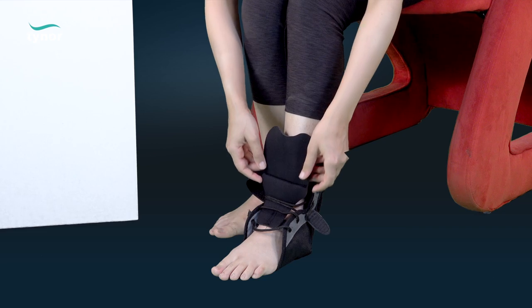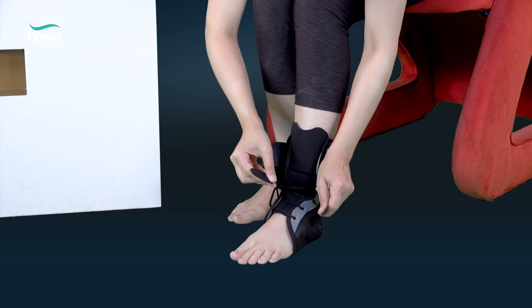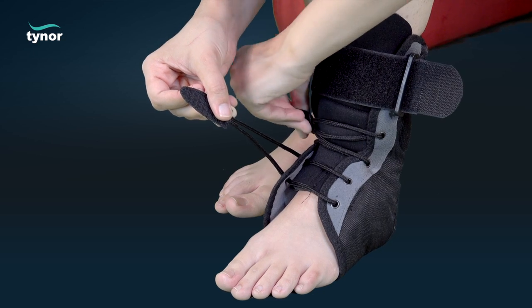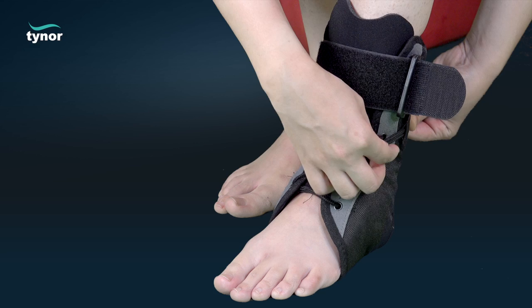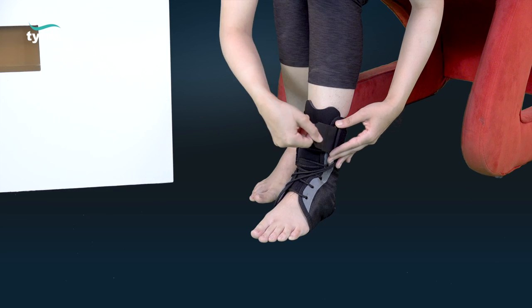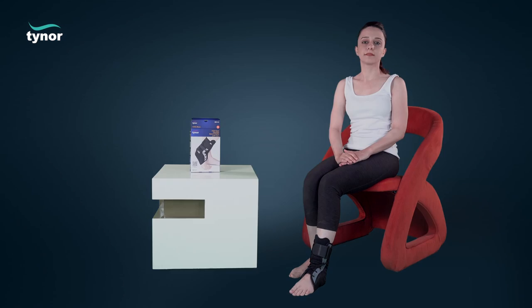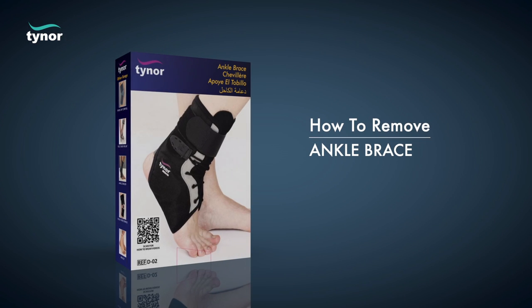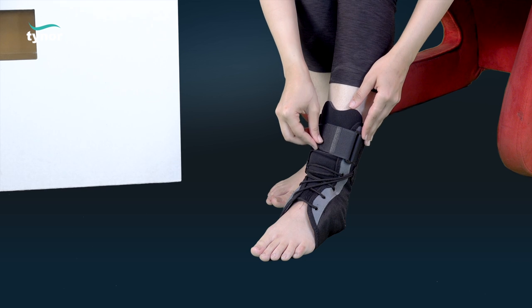Adjust the position of the lateral splints and tighten the laces from bottom upward to an optimal tightness in a figure-of-eight manner. Now fasten the strap from the medial to the lateral side.